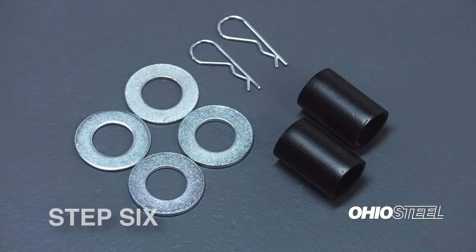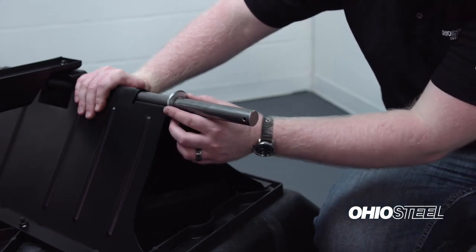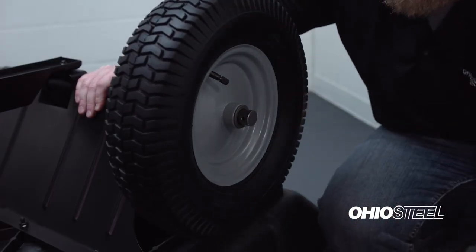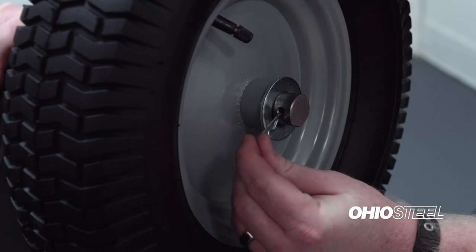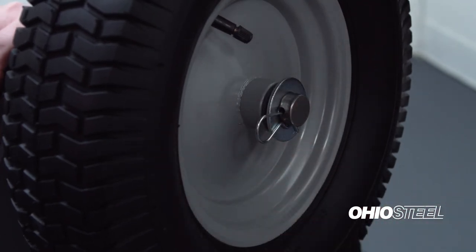Step 6. Locate 4 1-inch washers, 2 1¼-inch spacers, and 2 5/16-inch cotter pins from the assembly hardware bag. Slide a 1-inch washer over the axle followed by a spacer. Install a wheel over the axle with the valve stem facing the outside of the lawn cart. Slide a second 1-inch washer over the axle and install a cotter pin into the axle. Now repeat for the other side.